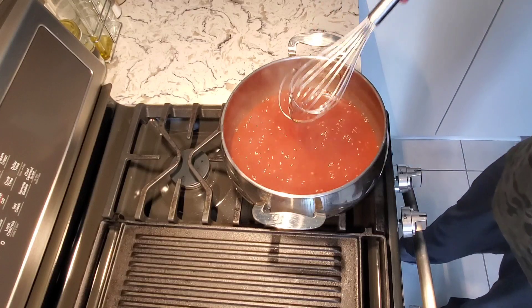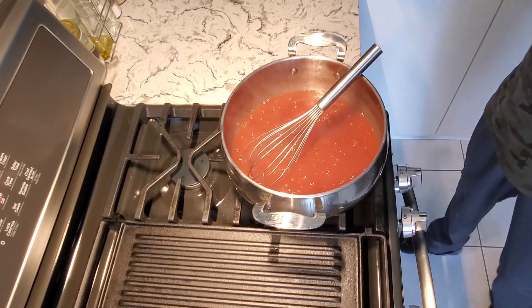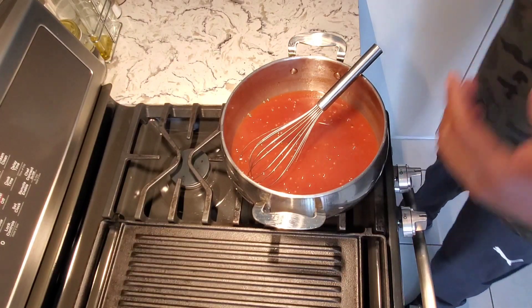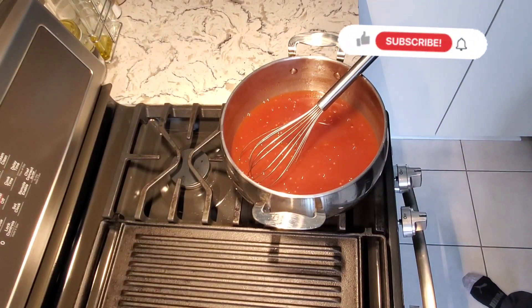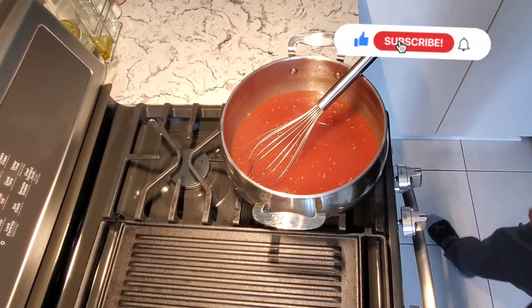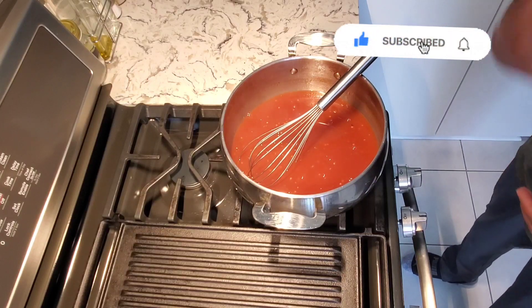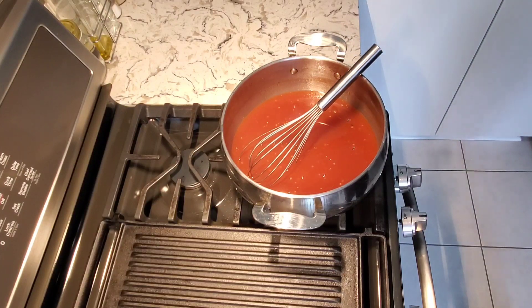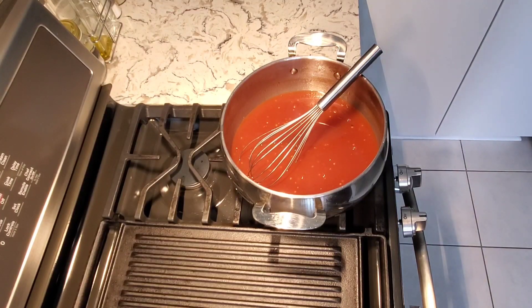That's done — that's how I make the pineapple sweet chili sauce, flavor up again. Another amazing recipe. I'll be using this on something for you guys to see in a future video. Thanks for watching — like, share, comment, and subscribe to the channel. I'll see you in the next one with another amazing recipe.